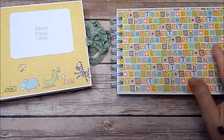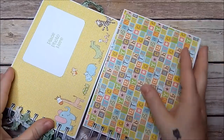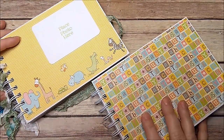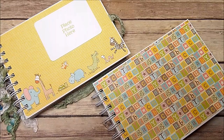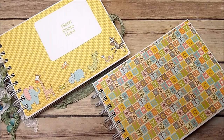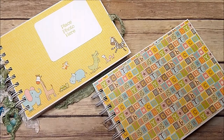Here we have two albums — here are your two baby albums made using the Cinch. I hope you all enjoyed this tutorial. If you have any questions, please let me know — I'll be more than happy to help. Thank you so much for watching. Have a great day!